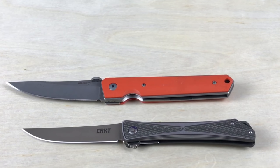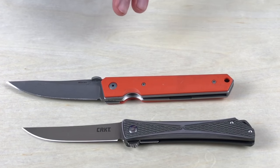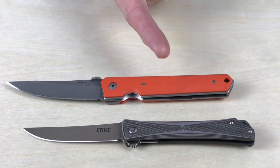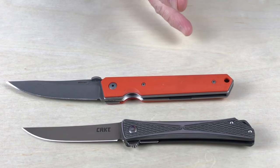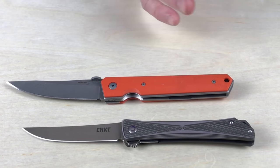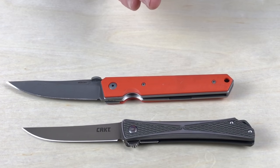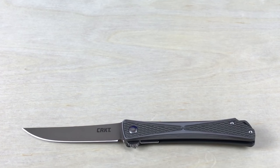First one is the Boker Quaken. For me, this is on the edge — probably leaning toward not so much a gentleman's folder. The reason is it's 4.27 ounces, which is a bit heavy. And you can get it not in this orange color — you can get other colors — but that orange just grabs attention. That kind of says it has a similar design and look, but as far as being a gentleman's knife, I don't think this one makes the cut.